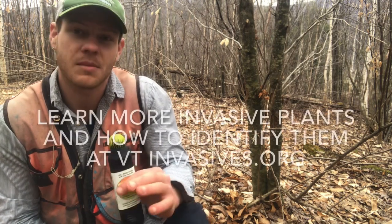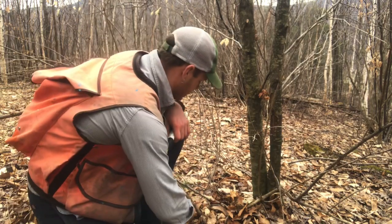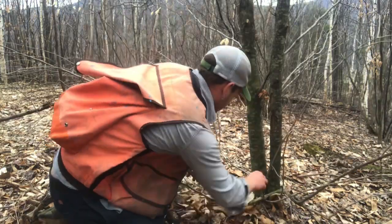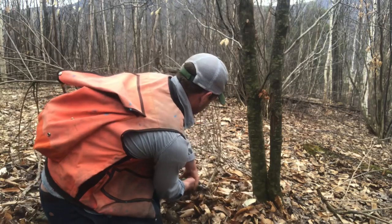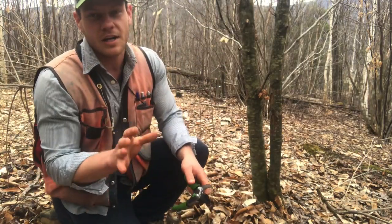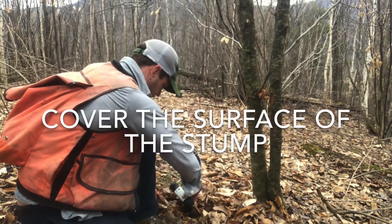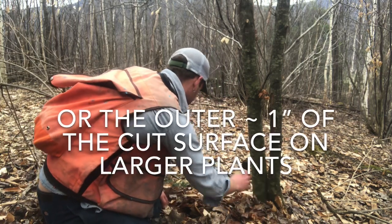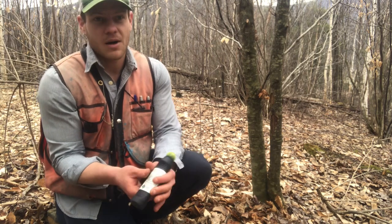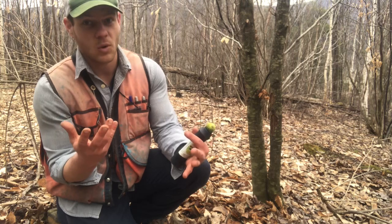Behind me I have a honeysuckle, and I'm going to demonstrate how this works. I use a little folding Silky brand handsaw or a pair of loppers. I'm cutting every stem of this multi-stemmed honeysuckle, and then I take my buckthorn blaster and just dab it on the surface of each cut stump. The herbicide — just several drops for this entire plant — will get translocated throughout the plant. Instead of re-sprouting, the plant will just die, and I won't have to come back and visit it again.